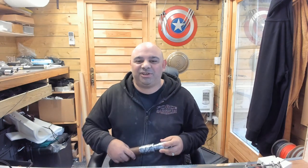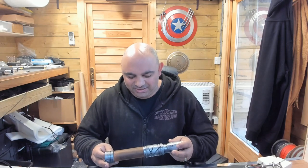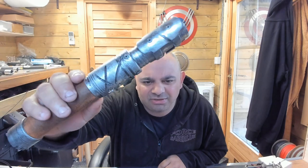Hey guys, thanks for coming to the channel. Thanks for checking this out. I have got to share this with you all — it's just a hilt I love. This is the God Sword and just... look at that.